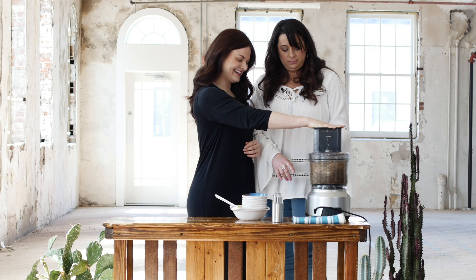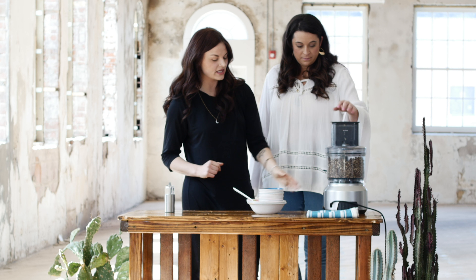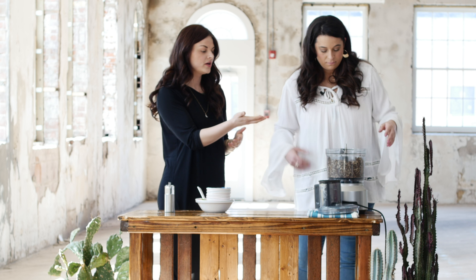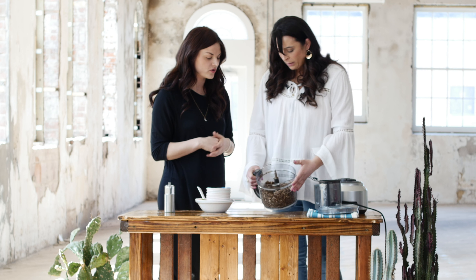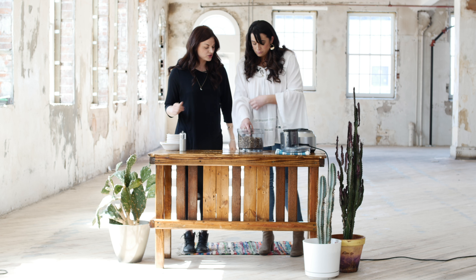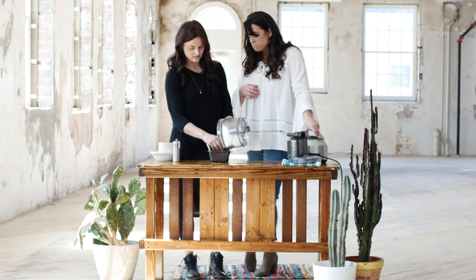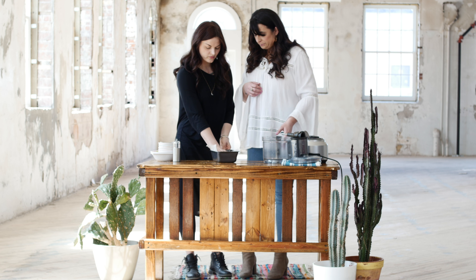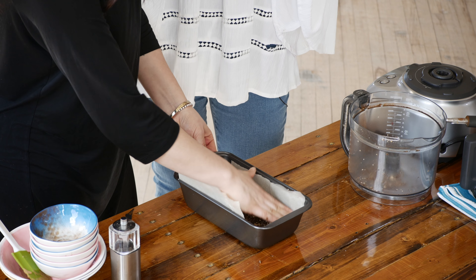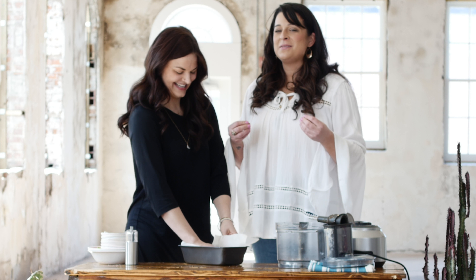So now we just blend this all together. We're going to blend it all and cover the top just in case. Once the mixture is to the consistency you like — you can keep it a little chunkier or blend it completely smooth — we're going to flatten it into our pan. Lining your pan with parchment paper helps for easy removal. We're going to press this down, and then once it's all pressed down and formed, we're going to pop it in the freezer for a couple hours to seal up and become one.